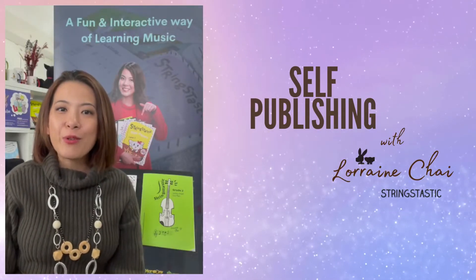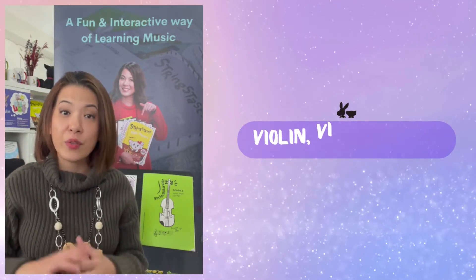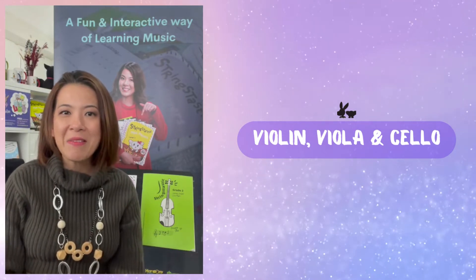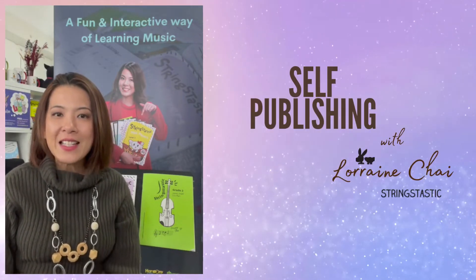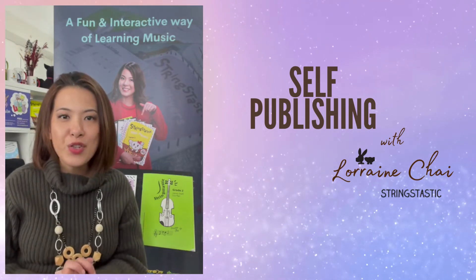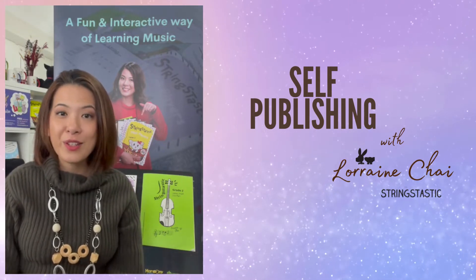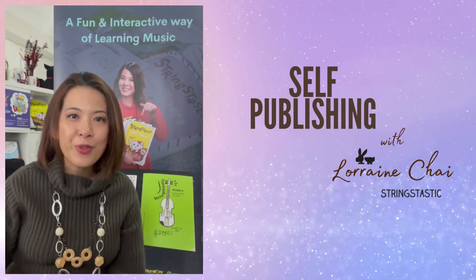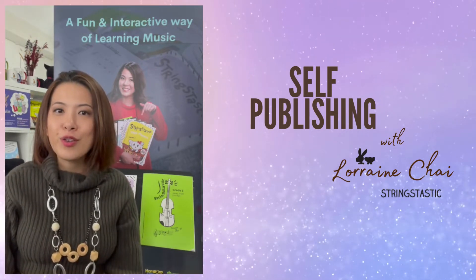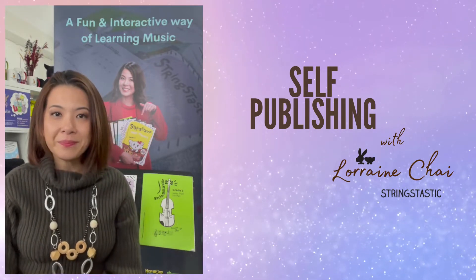Hi there, my name is Lauren Chai. I am the creator and book author of String Static music theory books for violin, viola, and cello. I've got 22 or so books that are out there, available worldwide. If you are interested in learning music theory for violin, viola, and cello, or if you've got a child learning the instrument, please do refer them to my books — it's a fantastic method book for understanding music theory of the instrument.